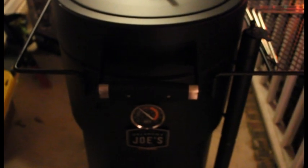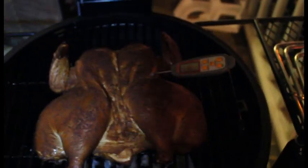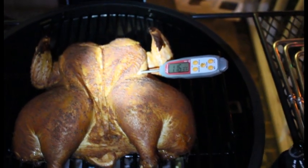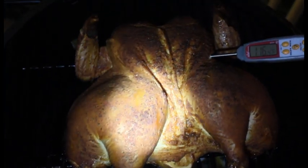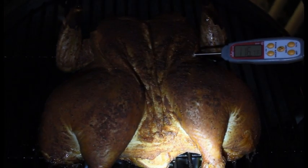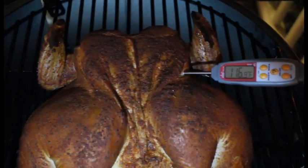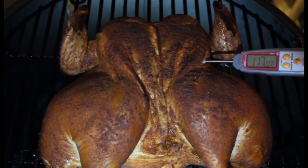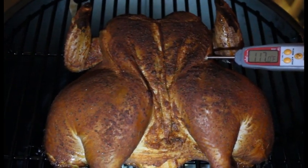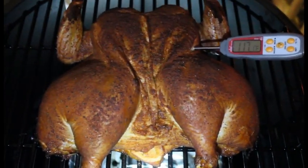Everybody we're back — sorry it's dark out here, but as you can see we're at 116 right now. We're an hour in and the bird has really good color. I've got it holding steady right at 140 to 145, and it is just rocking — this thing's a champ. Stay tuned and I'll show you the finished product when we pull this sucker.